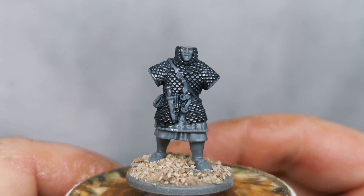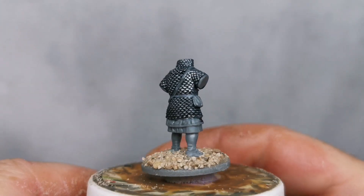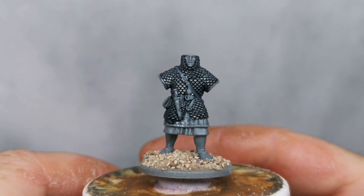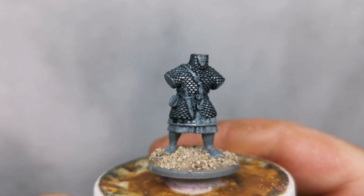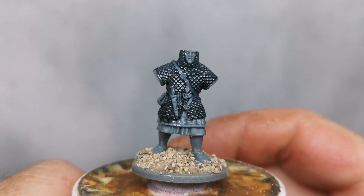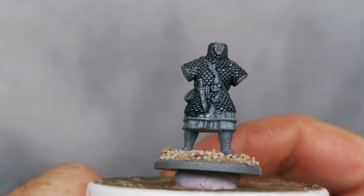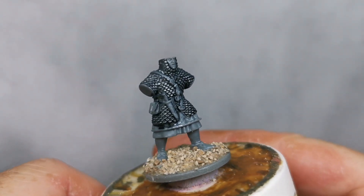I should really do a face tutorial soon, I've been meaning to and I keep getting asked to do them. It won't be a long tutorial because it's basically the same highlights I use over and over in the same places: base coat it, get the eyes in, do the first highlight, do the second highlight, start hitting it with wash around the edges and in cracks and crevices, paint the nostrils in dark, paint eyebrows in — things like that. Maybe if enough people keep asking I'll do a face tutorial.